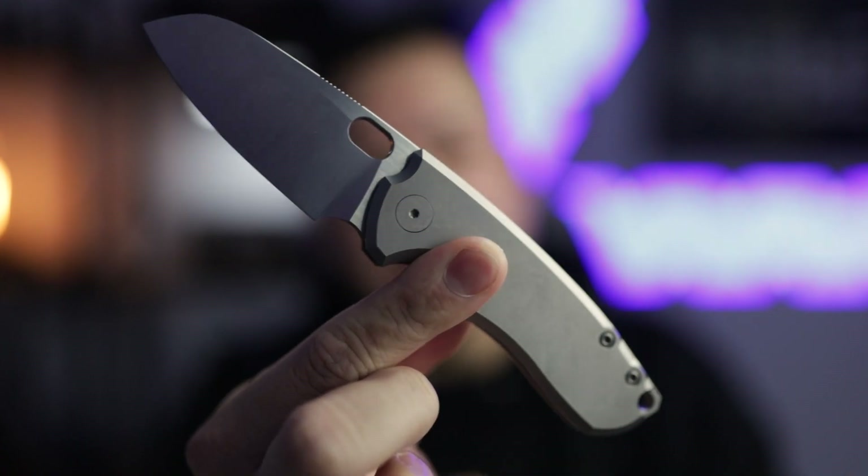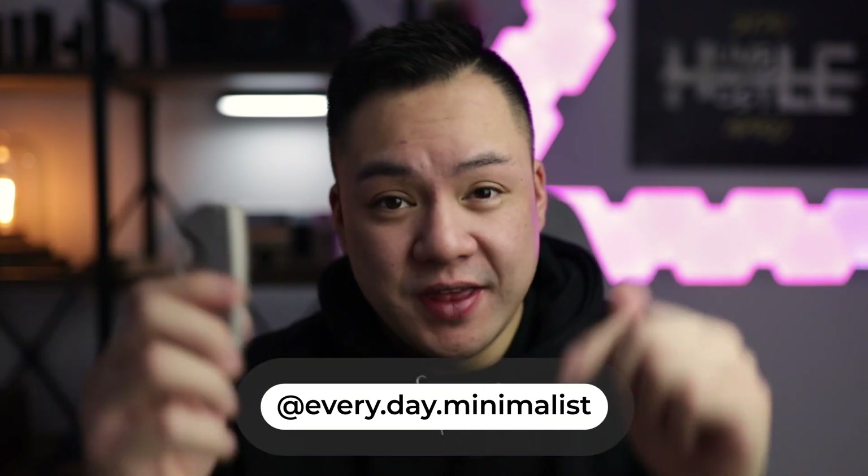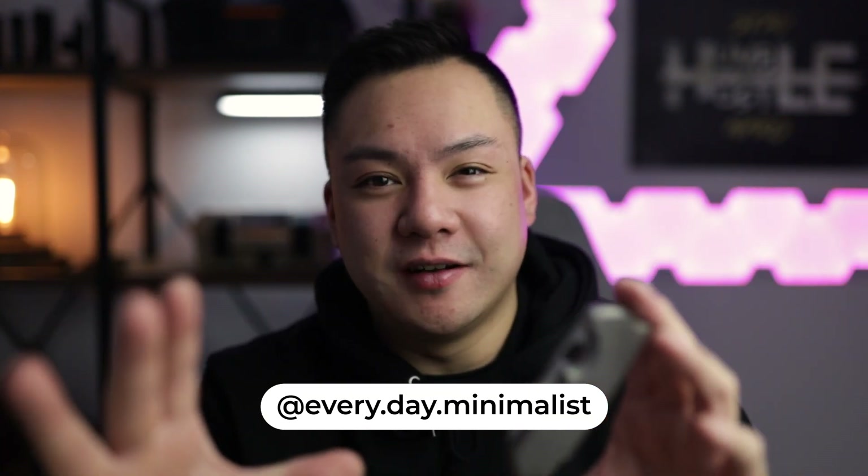What's going on guys, welcome back to Everyday Minimalist. My name is Brandon and today we are checking out one of my favorite knives — this is the Urban EDC F5.5 in titanium. I've had this knife for about two weeks now and I'm ready to give you guys my full impressions. I've had a ton of DMs and comments letting me know that you guys wanted me to review this ASAP, so I thought I might as well put this video out this week right after we did our top five knives of 2020. If you saw that video, this is in spot number two, and there are a lot of reasons why — we're going to go in depth in this video.